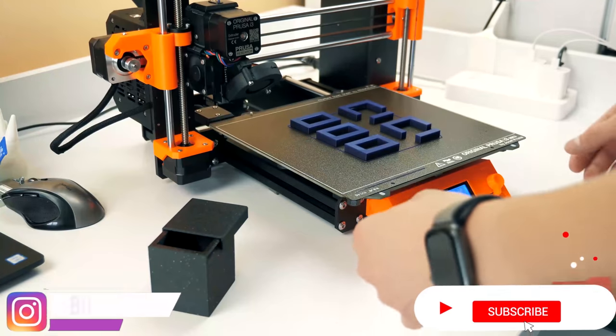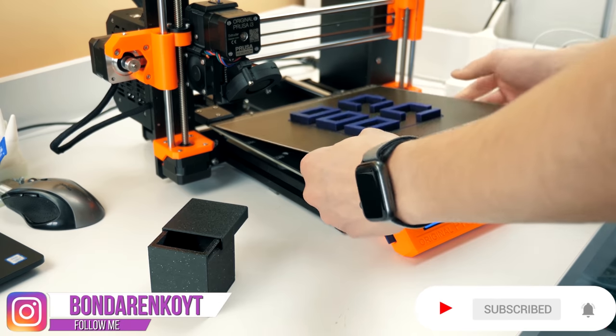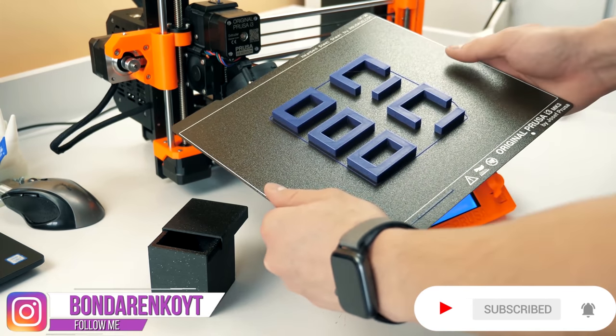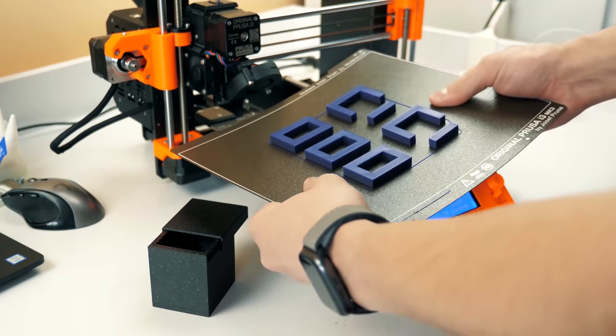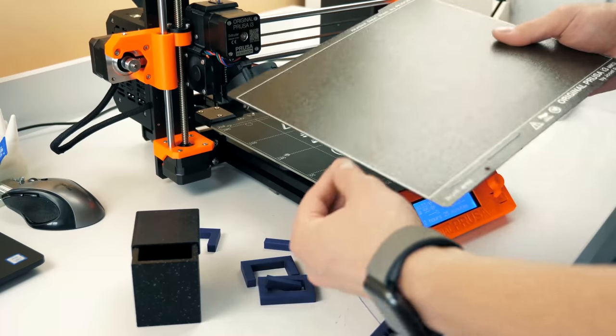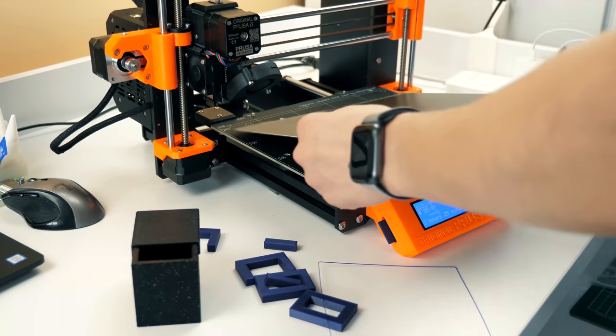The second part of the print is over. In total, it took about seven to eight hours to print it. And look at the cool thing about the new printer — it is very easy to take the details off the desk because of the flexible platform.